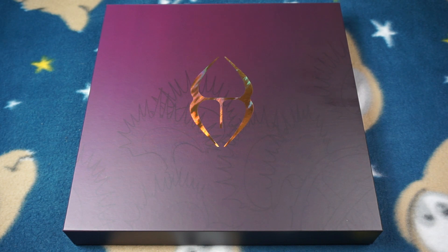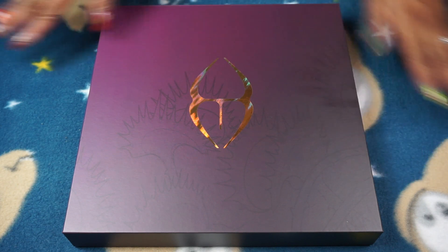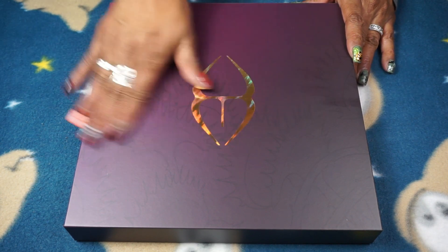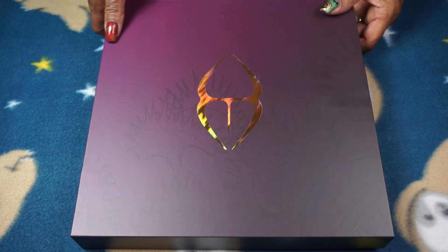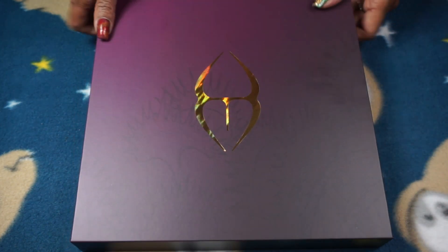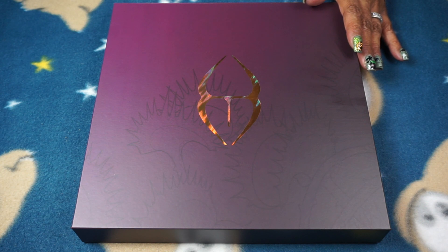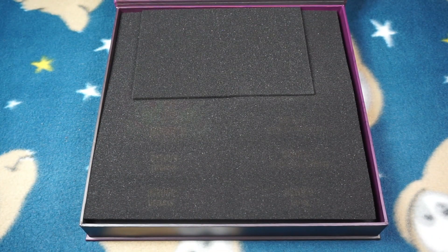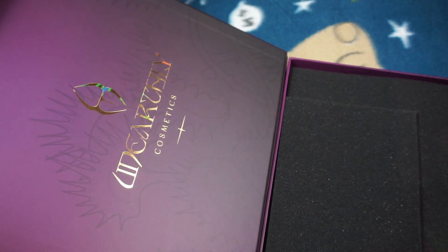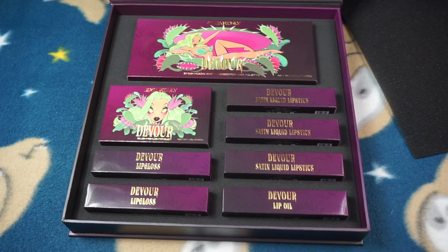Hey guys, Miss Charlie here with an unboxing. I have the Unearthly Cosmetics Halloween box for 2023. I'm doing this on my floor because my desk is not big enough for this box. It has Venus fly traps on it and the Unearthly logo with a holographic finish, which is really pretty. It's magnetized in the front, and this is how it looks when I open it. The top part says Unearthly with the Venus fly traps.